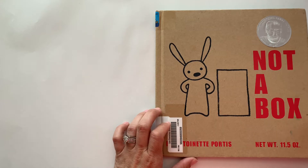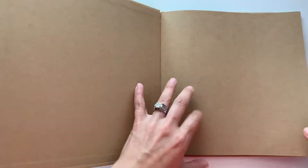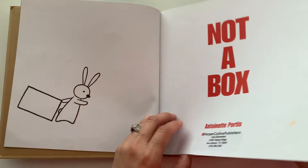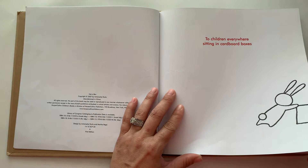This book is called Not a Box by Antoinette Portis. Not a Box. To children everywhere sitting in cardboard boxes.